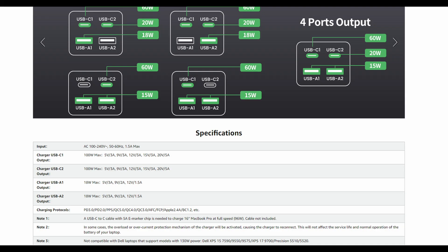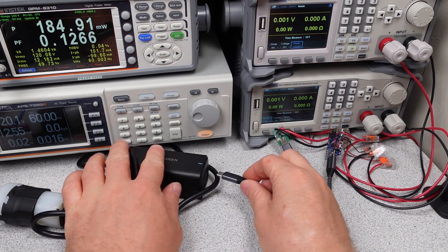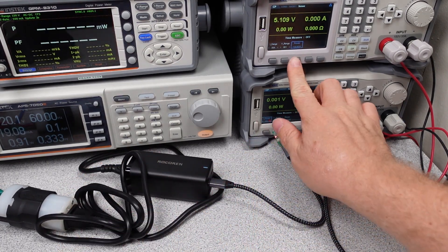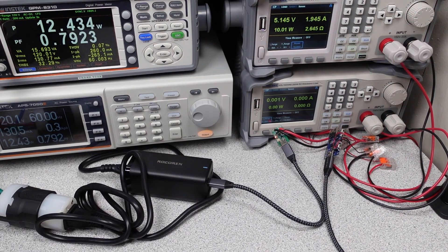I want to plug in four things — that is clearly laid out in the user manual and on the web with what it can do with four things plugged in. Time to plug it in and find out what it can do. The first thing I see with this power adapter is it has reasonably low idle power consumption, right in line with other power adapters around this power level.